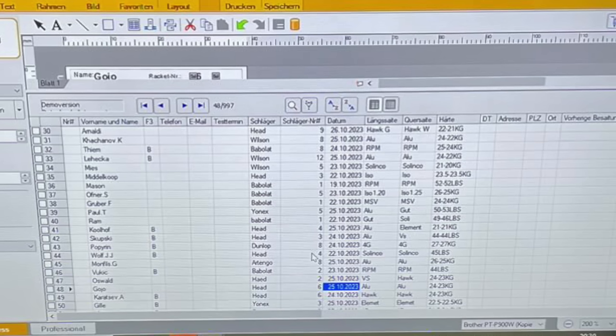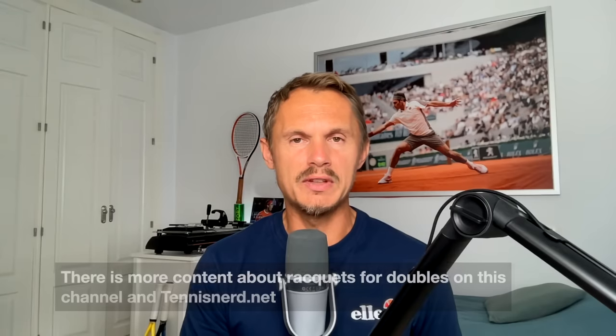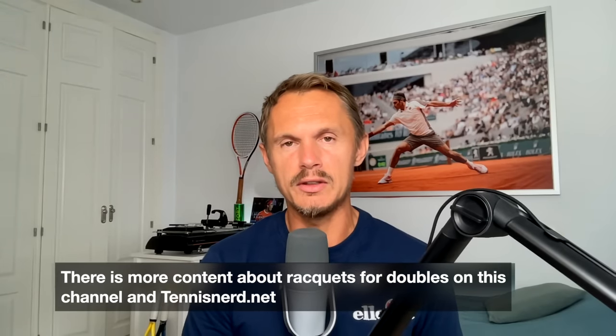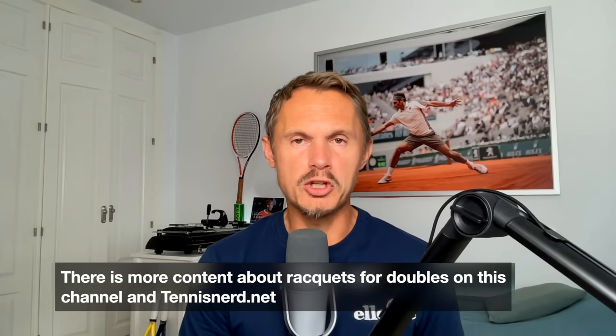Rajiv Ram uses some kind of Pure Aero strung with gut in the mains at 49 pounds and a gray Solinco string in the crosses at 46 pounds — a pretty powerful setup with this style of racket. Doubles players generally have more powerful setups focused on serve, touch and feel at the net, putting away smashes — not so much a groundstroke game. They hit the ball a little differently in doubles.